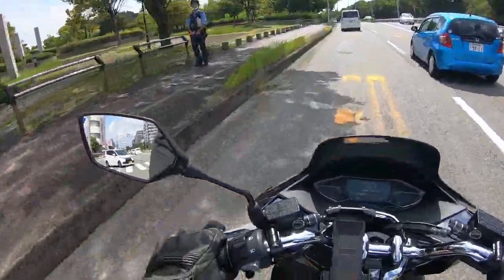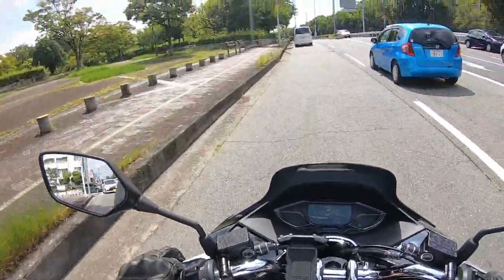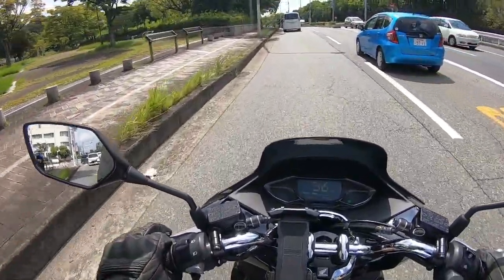Notice how the Japanese cop stares at me. Too bad for you! Thanks for watching, bye bye.